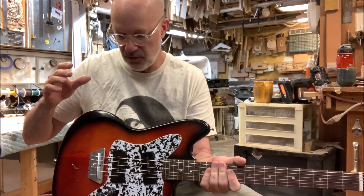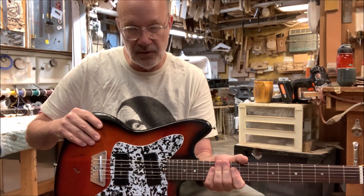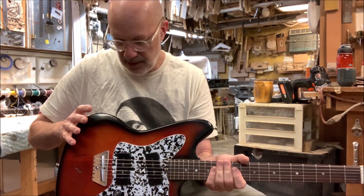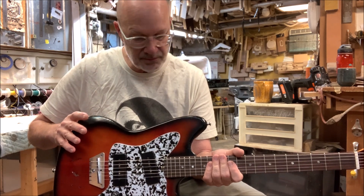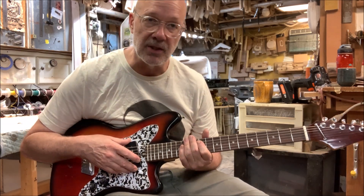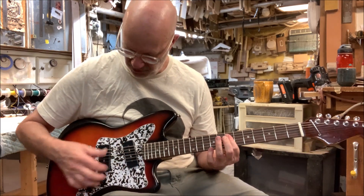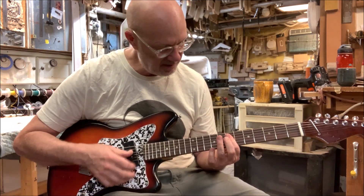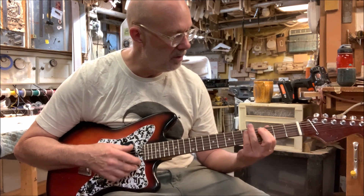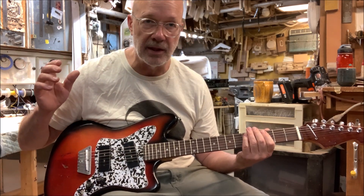The body, like I said, is solid wood — which would be Philippine mahogany or Luan. And it's really nice. It's got my P90 pickups on here, which are voiced for each position. So this one's extra nasty, and this one's a little bit warmer. And they hum cancel when they're played together.